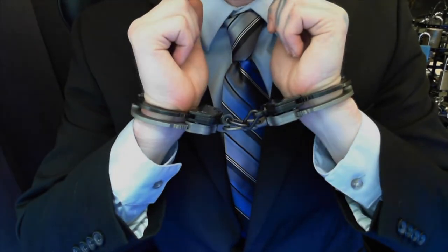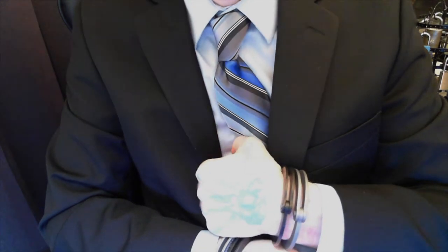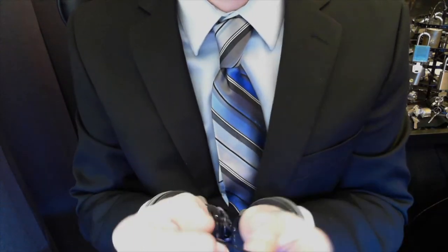But first, I need to get out of this — free myself up a bit. Luckily I have one of my everyday carry picks: good old bobby pin.